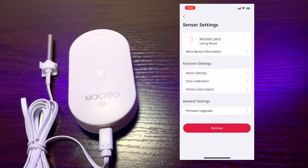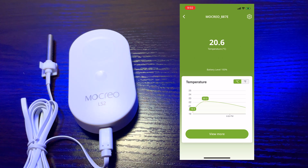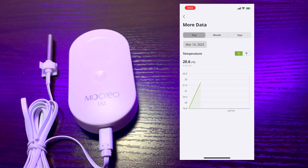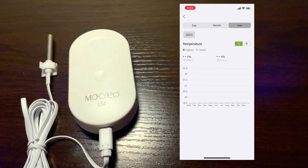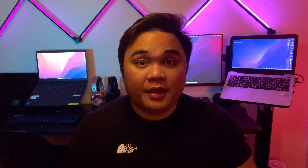This is the other sensor — same settings. You can view the data by day, by month, or by year. You have successfully added it to the Mokryo Smart App, and that is it for the unboxing part.